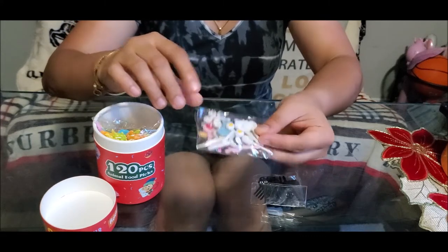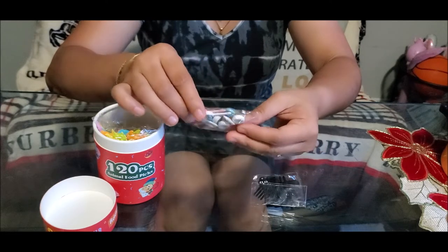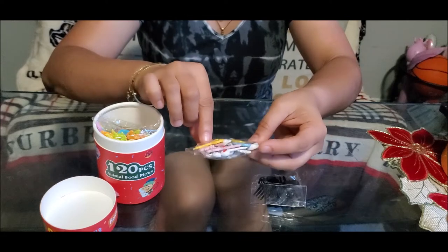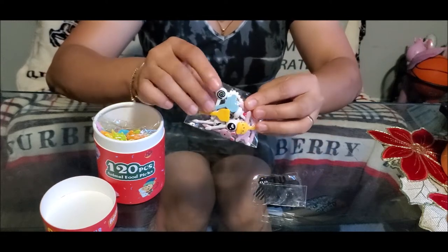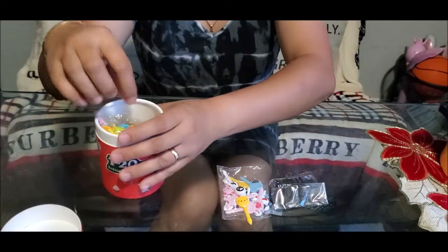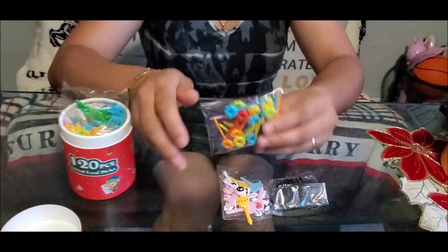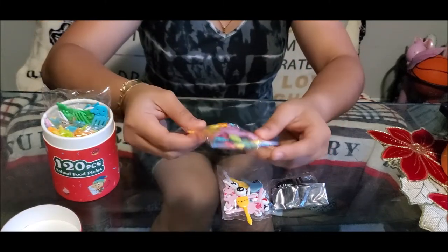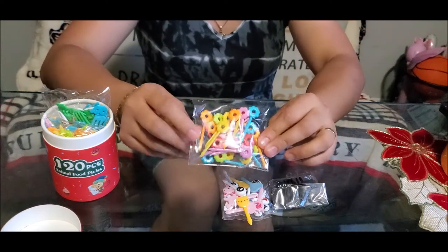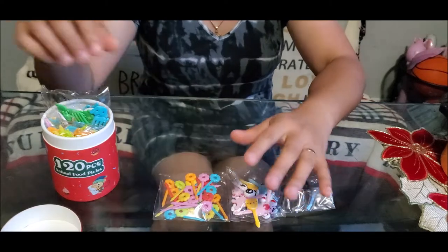It's not only animals — there are eyeballs with a star, there are animals, a bear, a heart, it's like a lollipop. Let's pull out everything first. There are also flowers, so it's not only animals like the product title says. But that's perfect, it's okay.